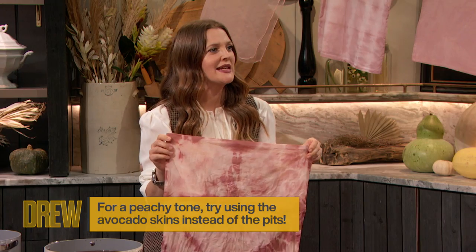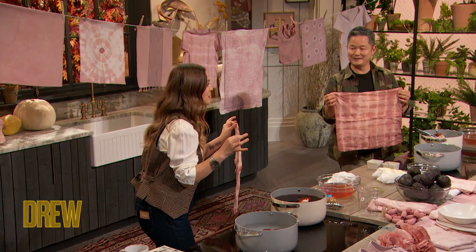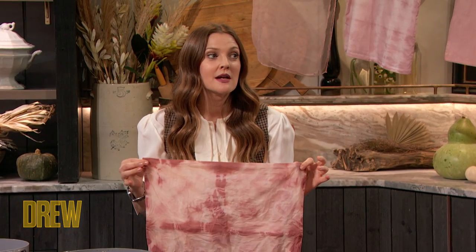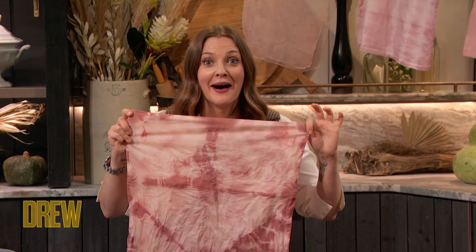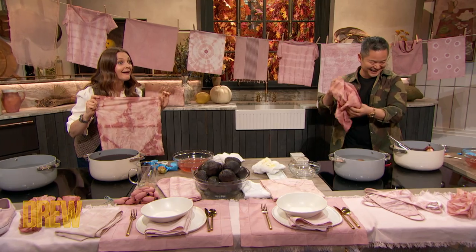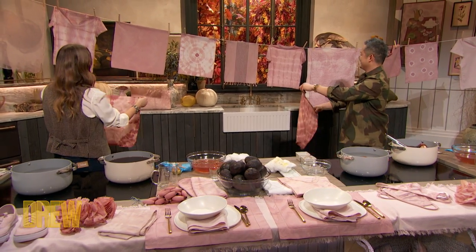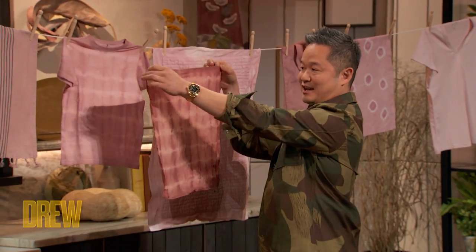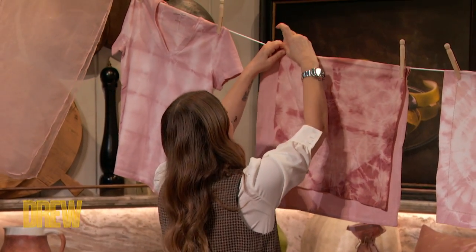There's also a study that says that pupils dilate when you see something that you associate with pleasure. Guess what? My pupils are like — oh! Dani, this is so beautiful. You can dry it and stuff it with a fresh pillow. And I should point out, the tutorial for this avocado dyeing project is in the winter issue, which comes out December 3rd.